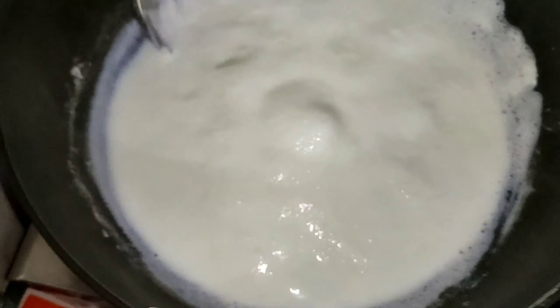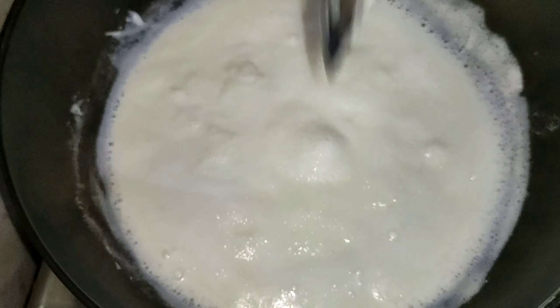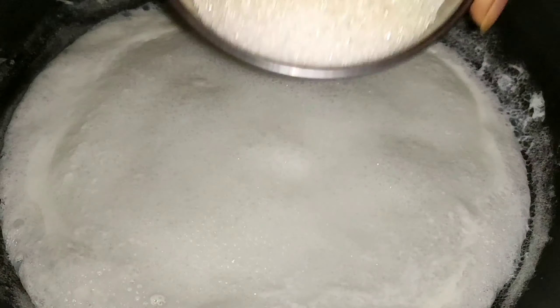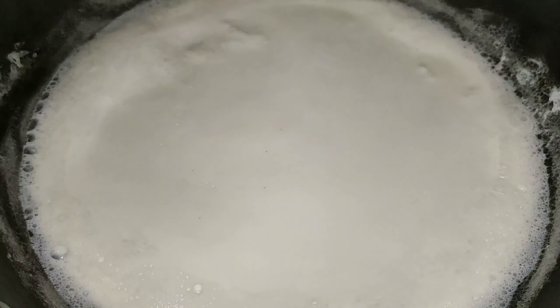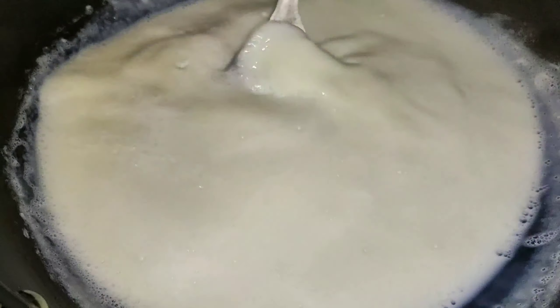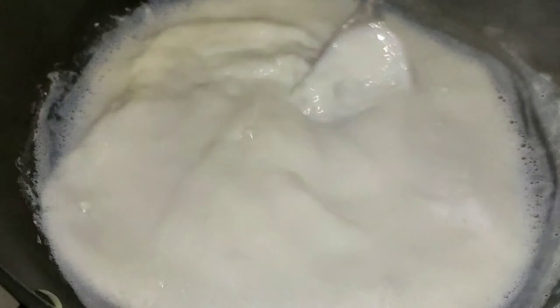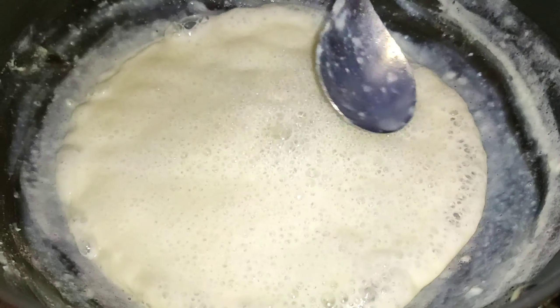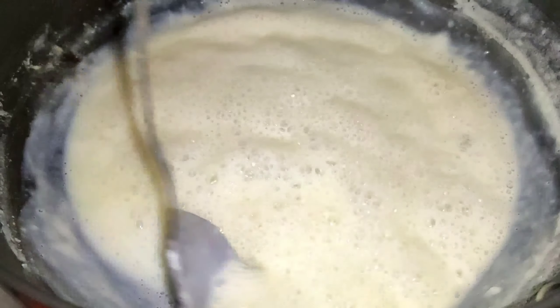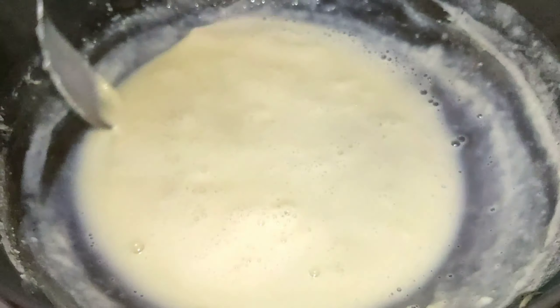We will follow the calories. We will add some flavor. You will want to warm it and boil it. Add 1 tablespoon of sugar and continue to add the sugar. Add the whole texture and add the taste.